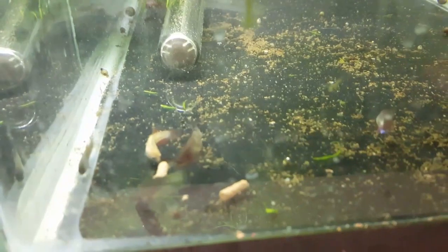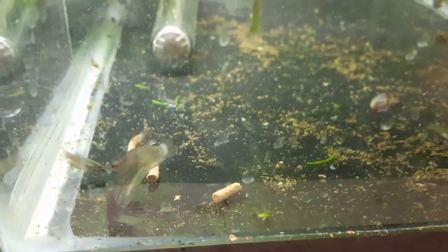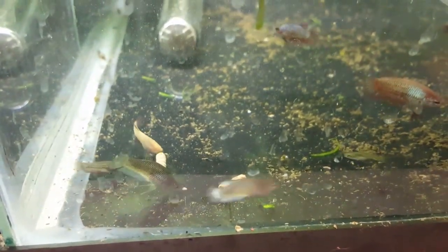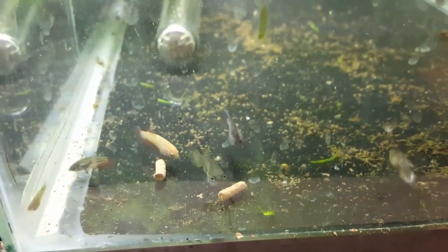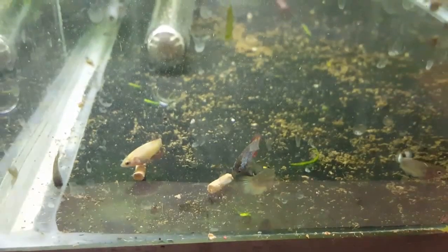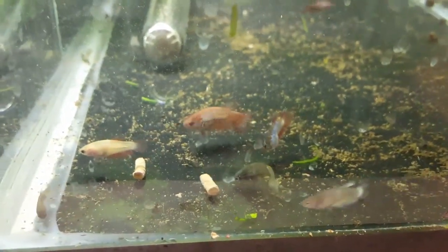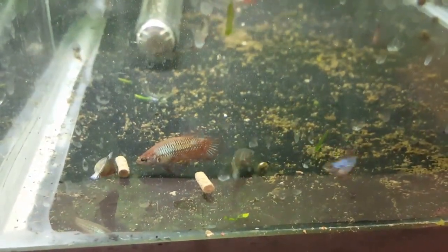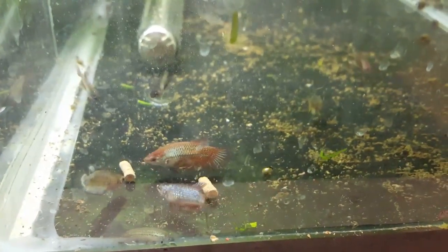Need to clean the glass. I'm feeding them earthworm sticks — you can see they'll take bites off of it. I just put it in so it's not quite soft yet, but as it gets softer they'll start taking more and more bites. It's kind of like Repashy, just easier — you don't have to cook it.